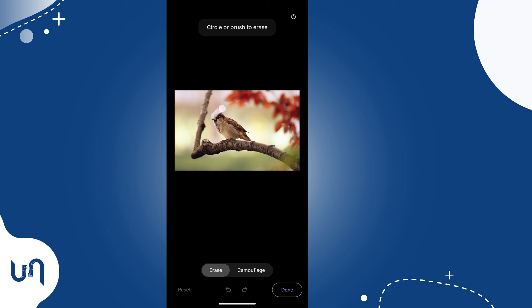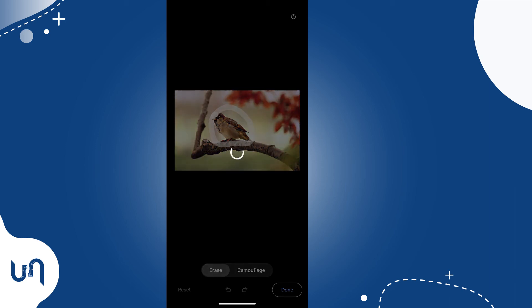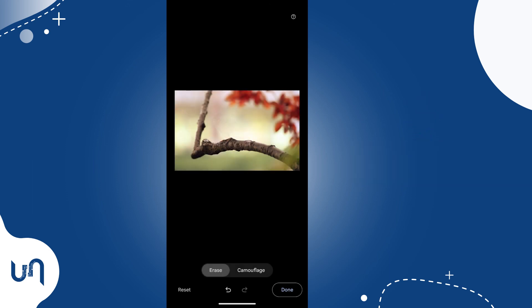This feature is not 100% accurate, but it will work really great on most images and I believe it will get better with time. Like and subscribe to see more amazing videos on Google Photos tricks and hacks.